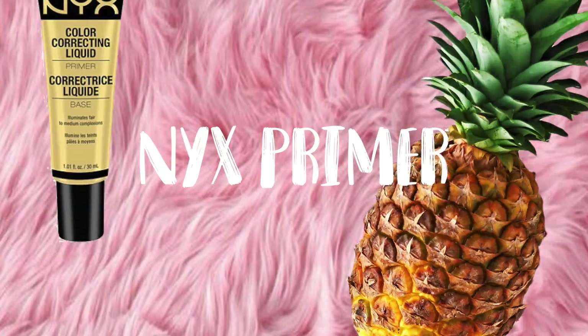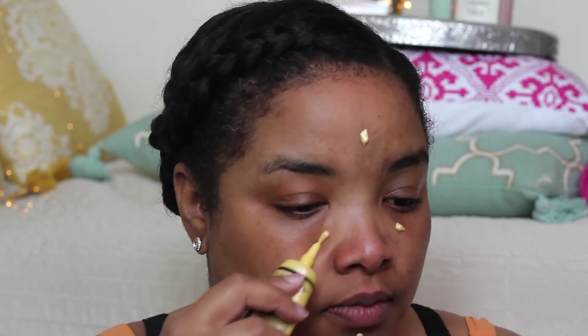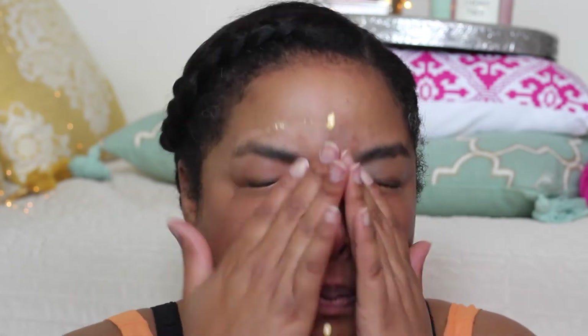I don't know how this got so preachy, but anyways you guys came to watch this video so let's get into it. We're gonna start off with a primer — for primer today I'm using my yellow correcting primer by NYX. I apply a little bit in the t-zone because a little bit goes a long way, and then I blend it out with my fingers to the rest of my face as well.